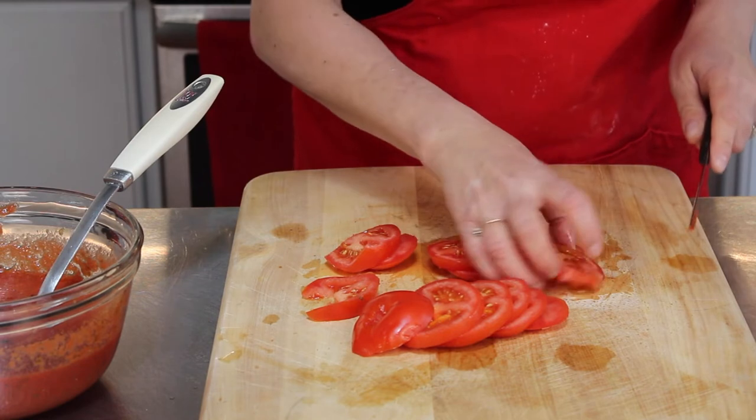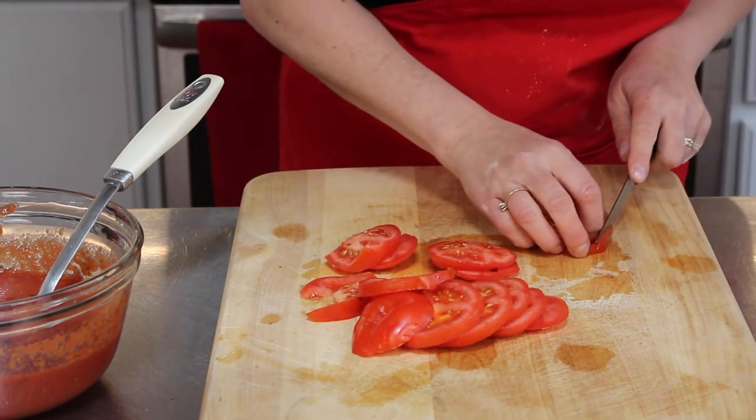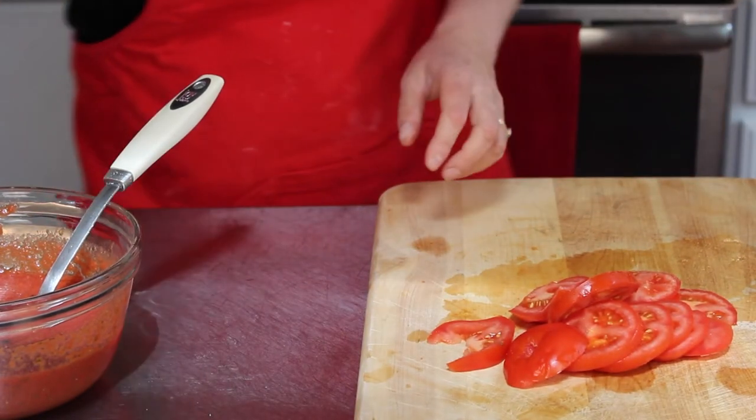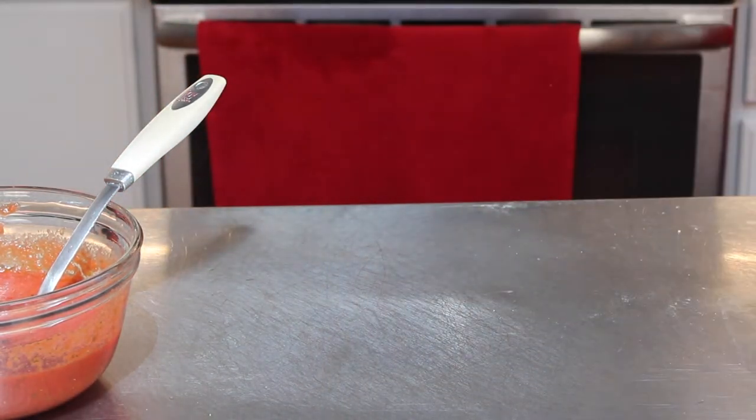I hope you can't hear my stomach growling — I am so hungry and I can't wait for this pizza to be done. So here's my slices. For the first pizza, I'm just going to do the sauce and I'll show you how I do this.